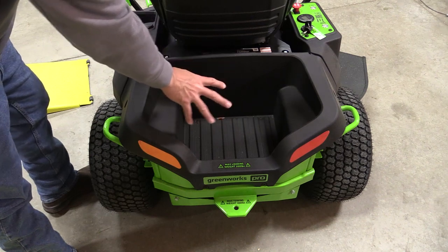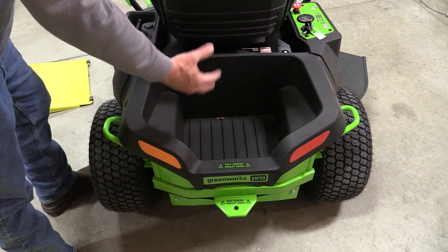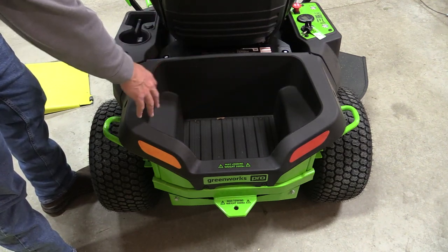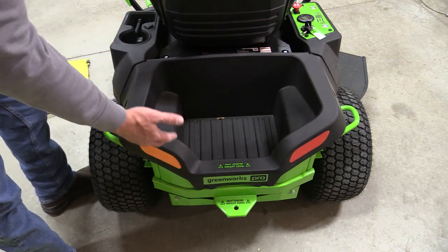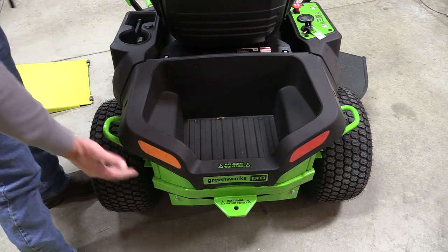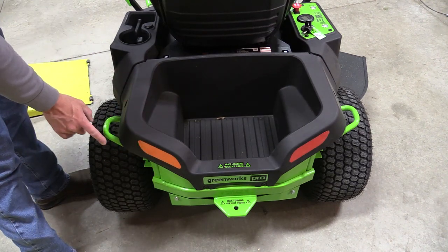The area in back where the engine would normally go is now a storage trunk, and it's actually very useful — you can throw small pieces in it, carry fertilizer, seed, anything. You have a rear hitch that can tow a maximum of 300 pounds, so if you're doing an aerator or anything like that, you're good. There are also pull bars you can hook onto if you get into a stuck situation.